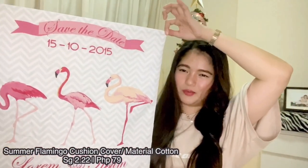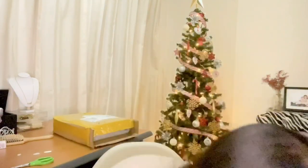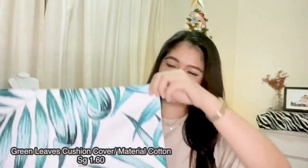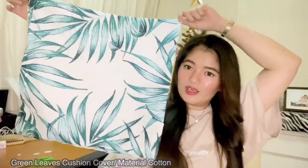Next, we have pillowcases. I have a bedding set with a flamingo design, but they didn't have the 45x45 small pillowcase to match, so I bought a separate one. I also got another pillowcase because these past few months I've been into tropical prints — those island vibe designs with lots of leaves and plants. I bought this to match a bed cover and blanket set I already have.